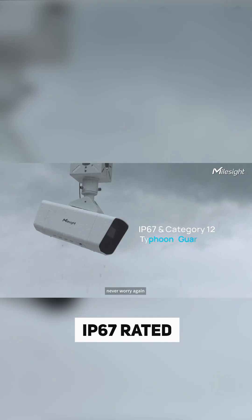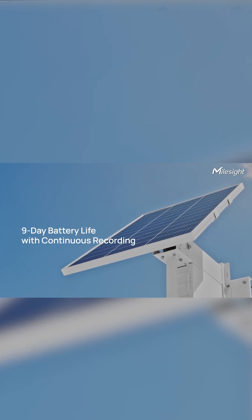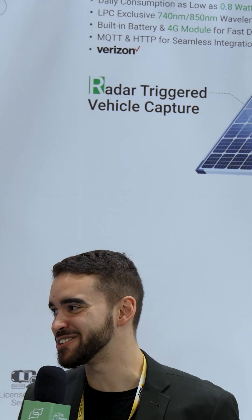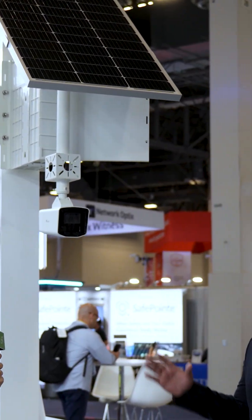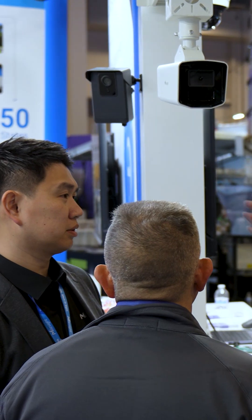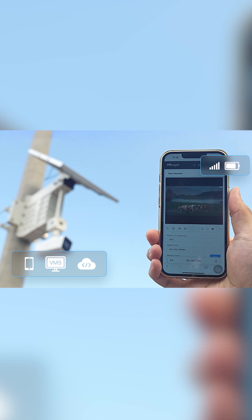Looking at the build, it is IP67 rated, so it's built like a tank. We had the chance to see it at ISCOS — it wouldn't fit on this table. Just the modular batteries and the solar panels make it super big. That's why I say it's for specific applications.